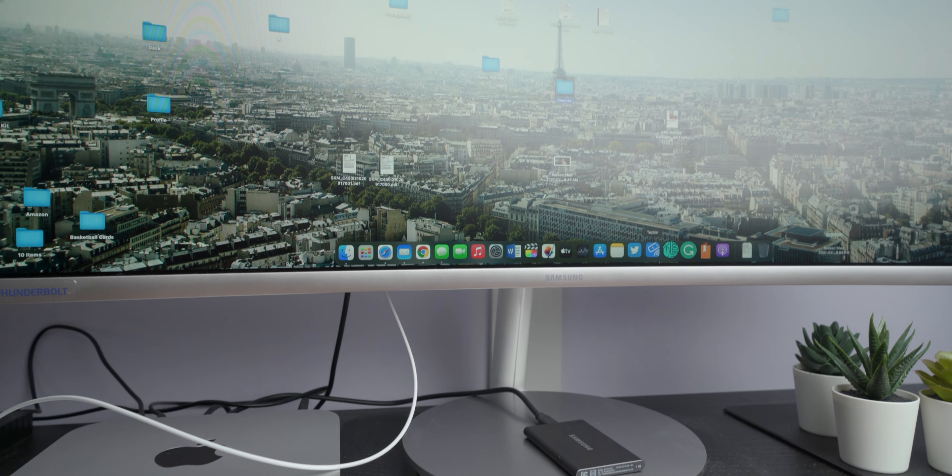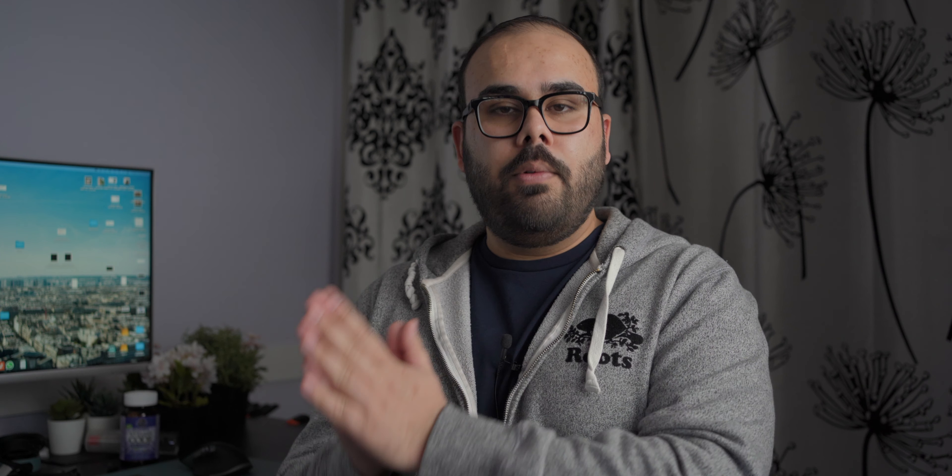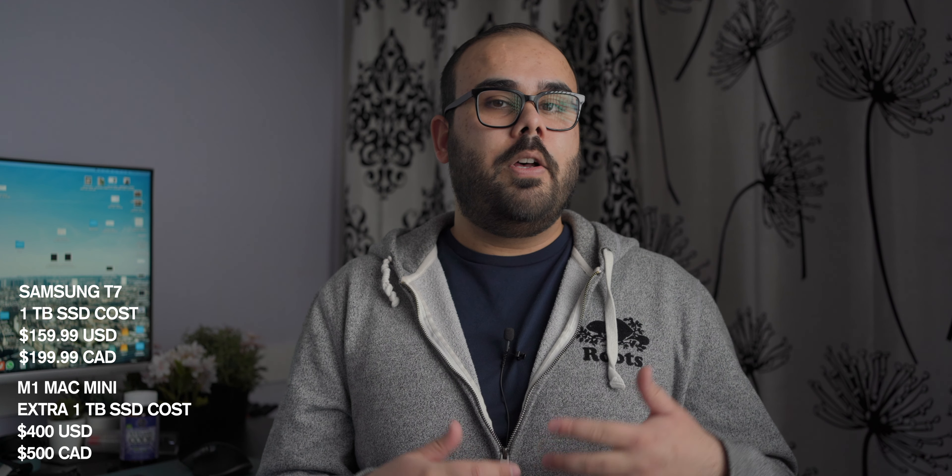Right next to the Mac Mini is the Samsung T7 hard drive. I went with one terabyte storage on the Mac Mini and the T7 is just an external drive for extra file storage. Going from one terabyte to two terabyte on the Mac Mini would have cost around $500, but this T7 external hard drive only cost me $118.